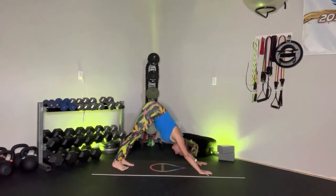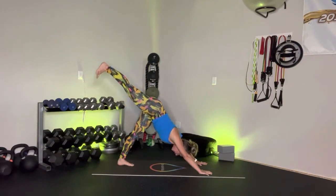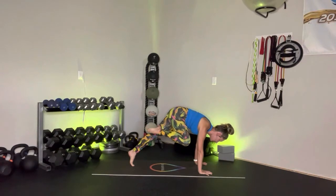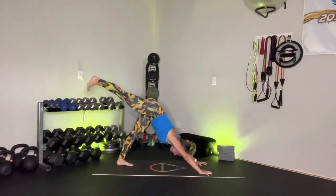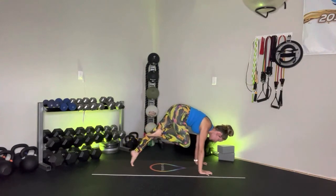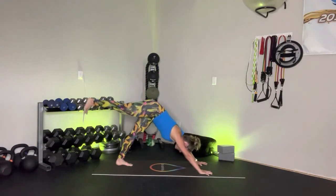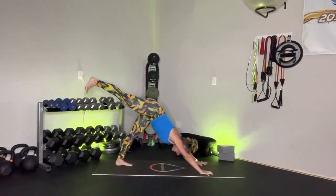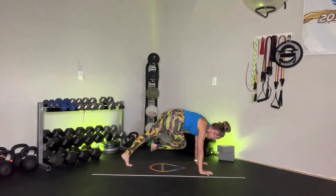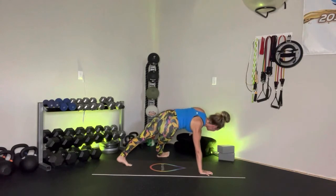Ground into that left foot, sweep that right foot back. Exhale — mountain climber, knee to right elbow. Inhale, take it back to three-point down dog. Exhale, bring it center — cheetah. Inhale, take it back. Exhale — cross over to the left elbow, hold. Extend that left leg out and rotate open towards the left side for that fallen triangle.